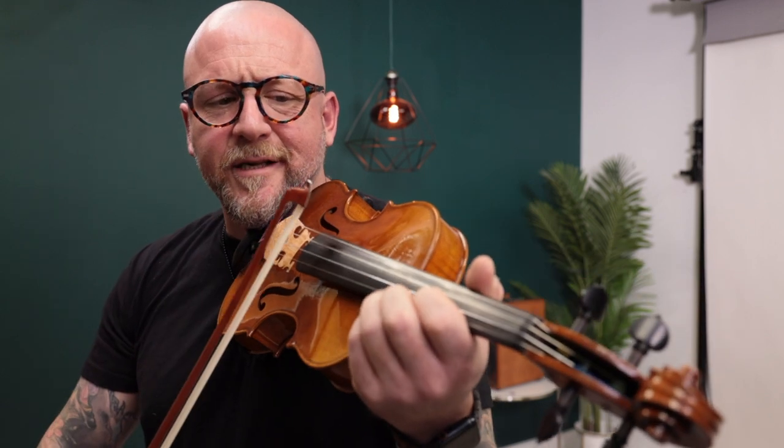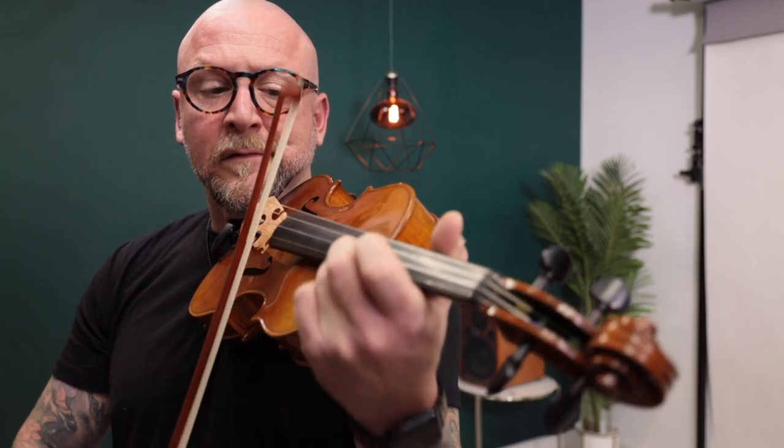And again, just nice, really sweet overtones — another gorgeous instrument. Usually I have a preference between two instruments when I play them, but these are very, very similar in tone and quality, so I think with either of those you'd be really well served. I hope you have a great rest of your week. I wish you the best of luck on your violin journey ahead — that's all for now, thanks.